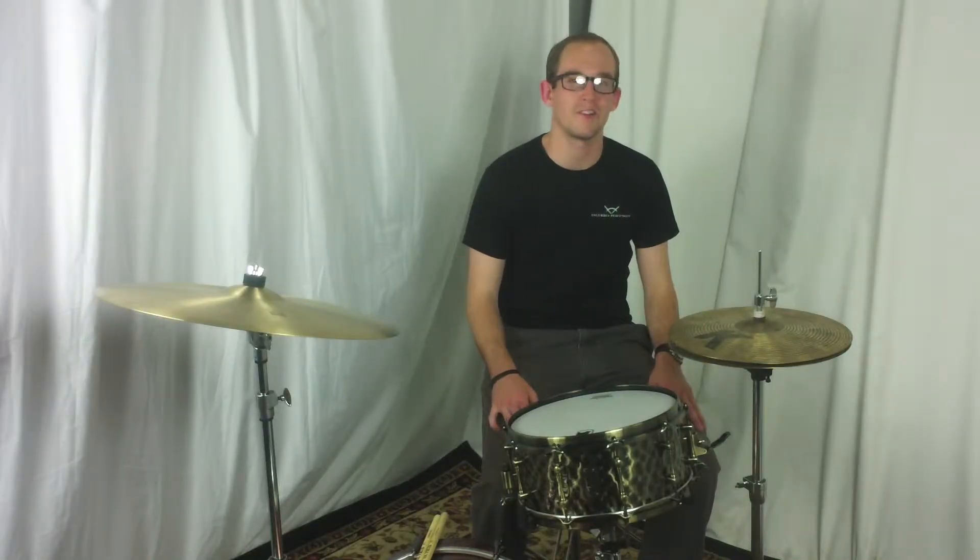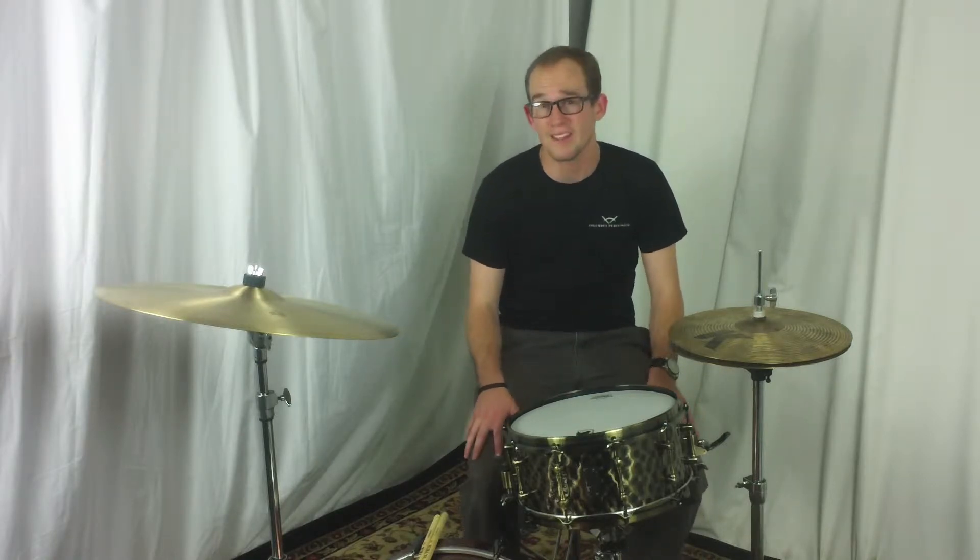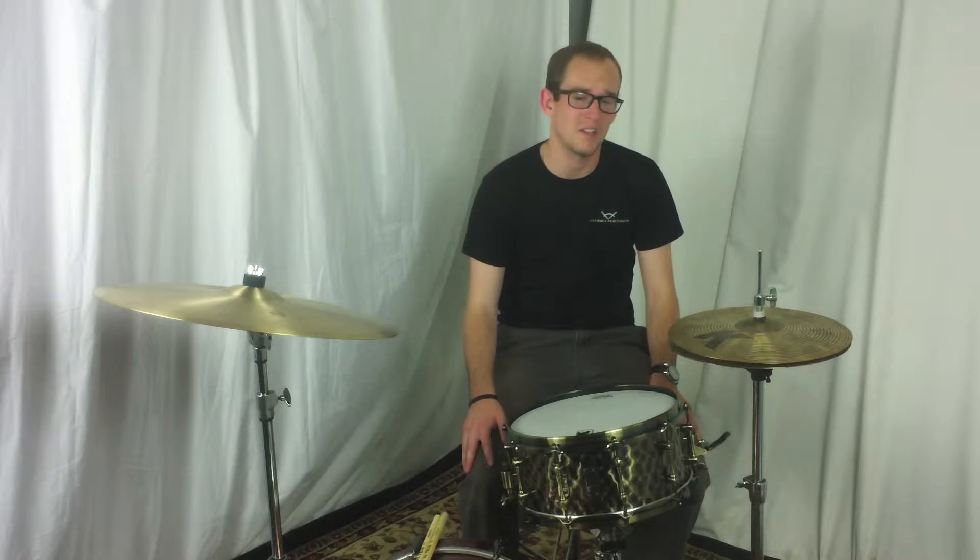Hi everyone, this is John here with ColumbusPercussion.com. This is the Mapex Black Panther Sledgehammer snare drum. This is a 14x6.5 ten-lug drum and is constructed from 1.2mm hammered brass.